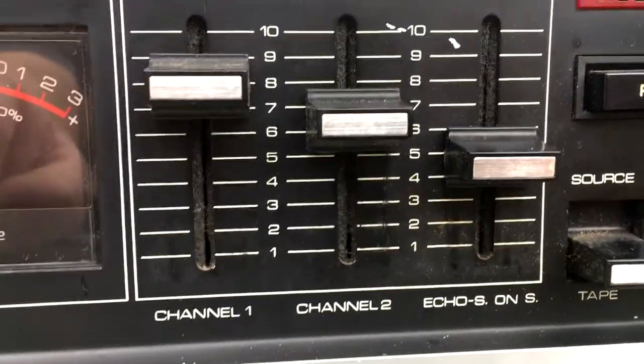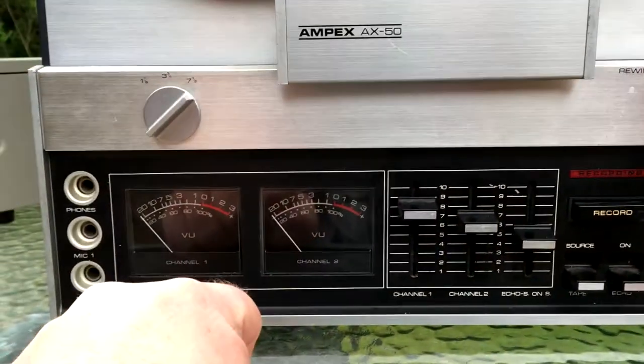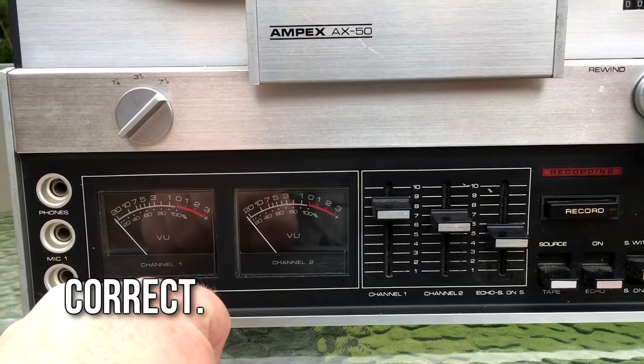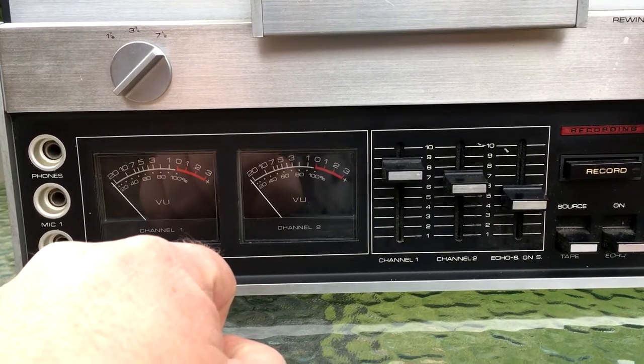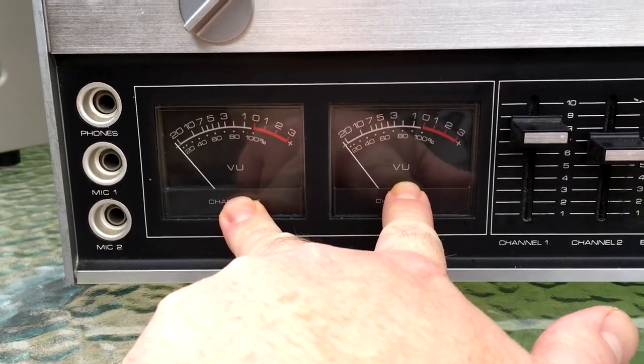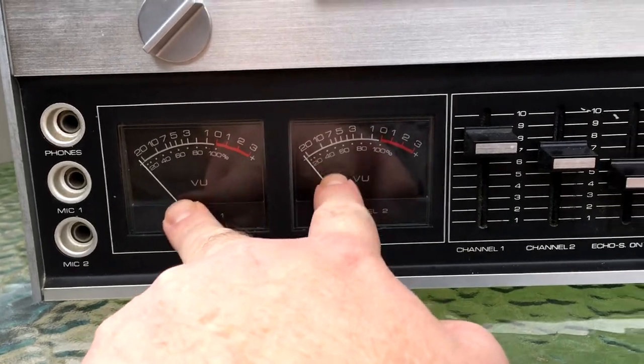And echo, S on S. So I guess this is set up — maybe S on S is sound on sound, so that you could theoretically, instead of running this as left-right stereo, run this as two tracks, and maybe you could overdub.